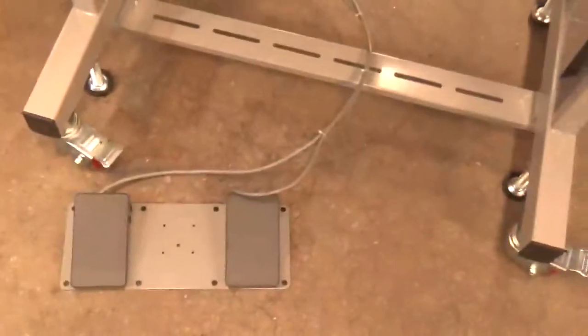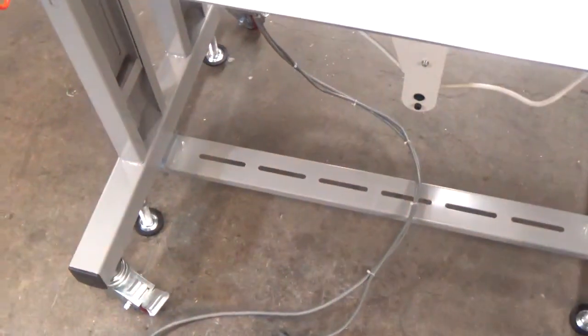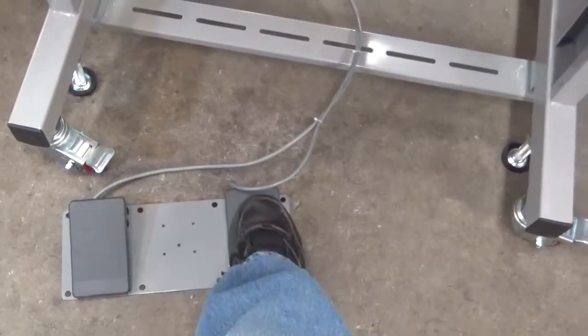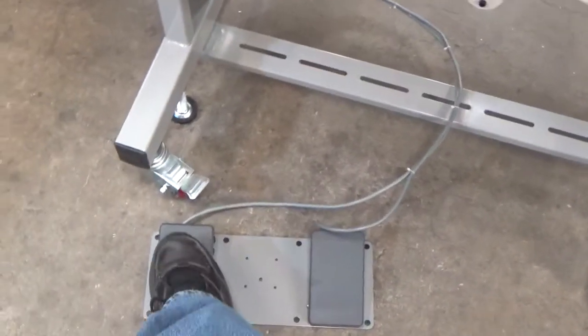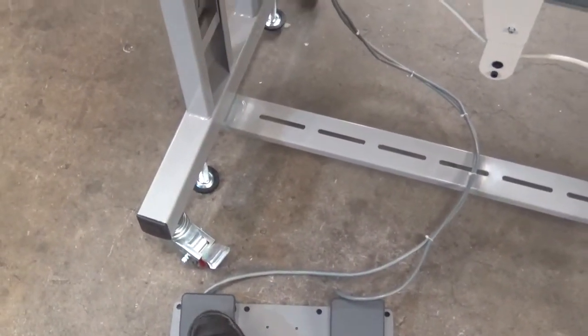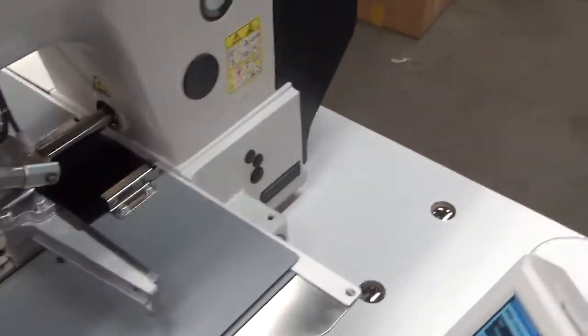If you look down at the pedal, we have two pedals here. The first thing you're going to do is step on that position pedal. We stepped on this pedal and it homed its position. This other pedal makes the clamp come down. So you're ready to sew. Now we're going to thread this machine up.